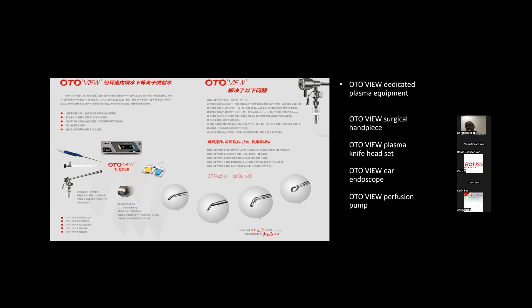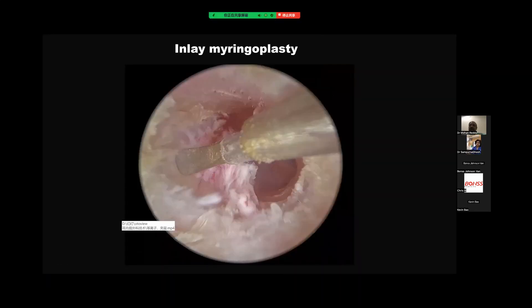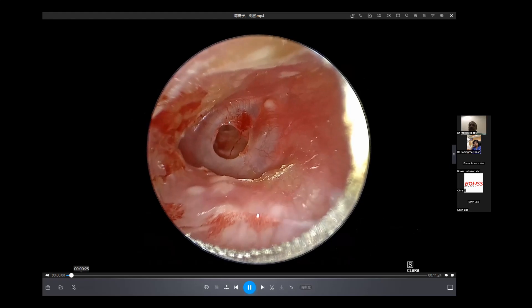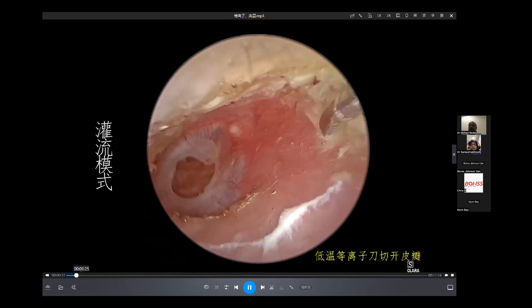I will use an endoscopic ear surgery video to show you how to use it. This is the Ealy-Maringo Plasty. This is a mid-size perforation, and we use a plasma electrode-like elevator.